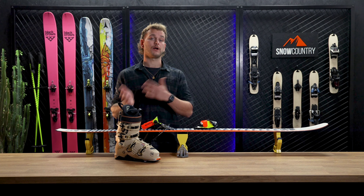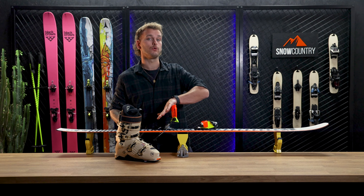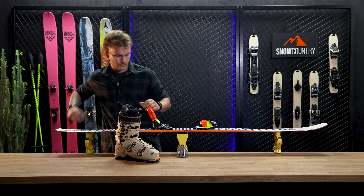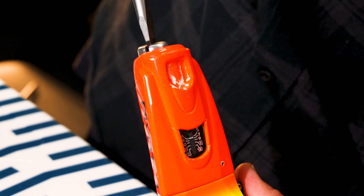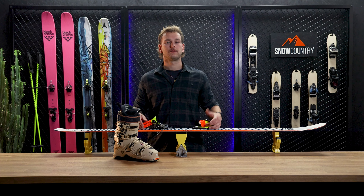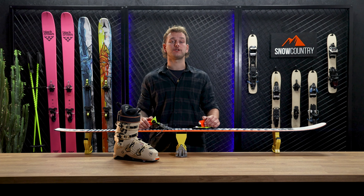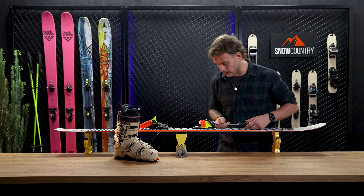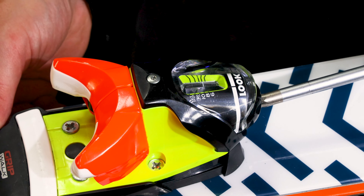For the back, we snap the heel part back up and rotate the flat head screw until the DIN indicator lines up with your personal DIN value. The screw to adjust your toe piece is located in the front of the binding. We rotate the screw until the indicator lines up with your own personal DIN setting.